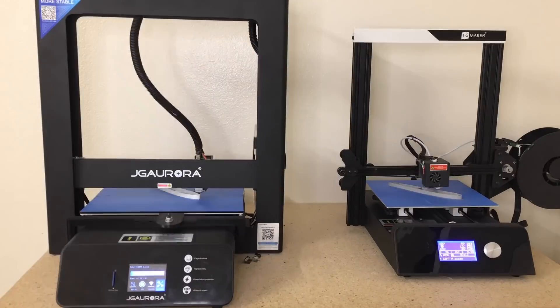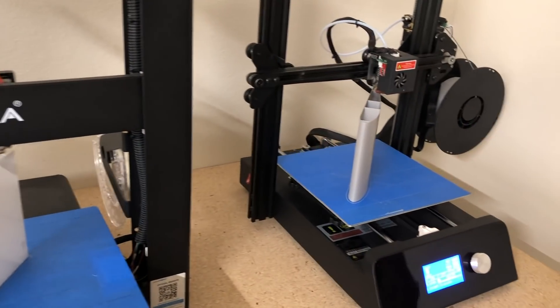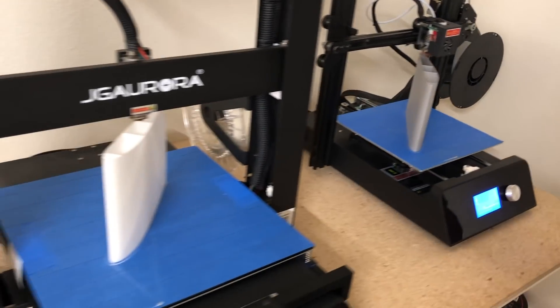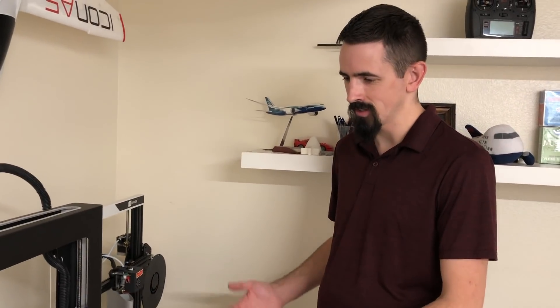Okay guys, we have the last two parts on the printer. We've got lightweight PLA printing out on the A5S and PLA printing out on the JT Magic. I've been printing out all the pieces just like this, same time, because they're all the same pieces.